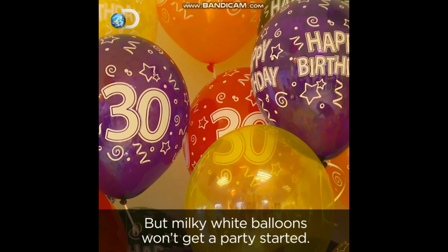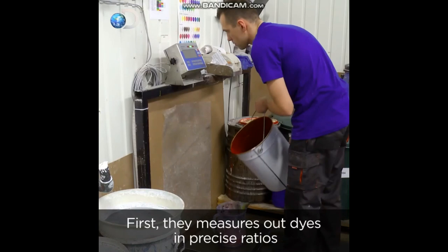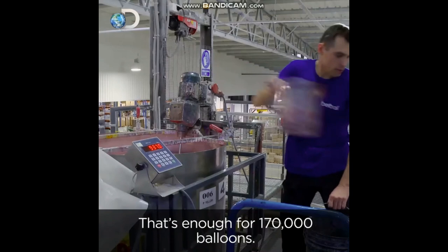To add a splash of color, these guys have cooked up 130 color recipes. David measures out dyes in precise ratios and mixes them into a thousand-litre batch of latex — that's enough for 170,000 balloons.